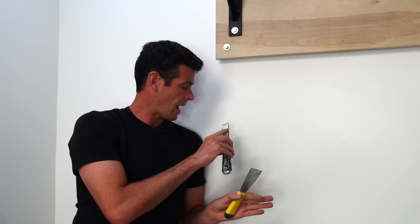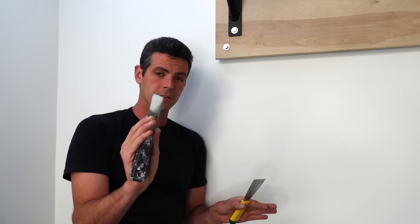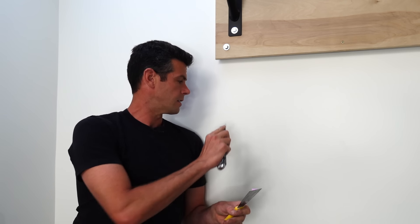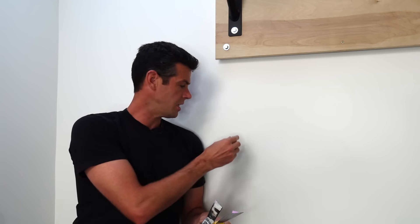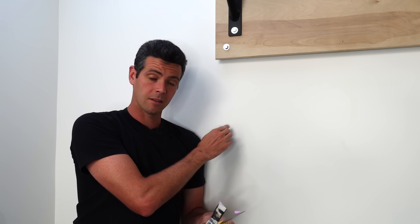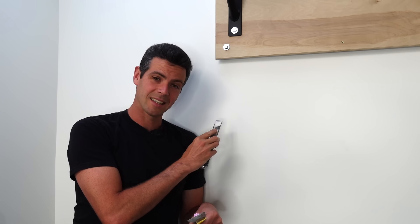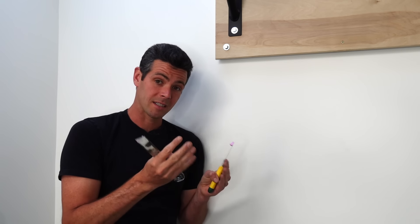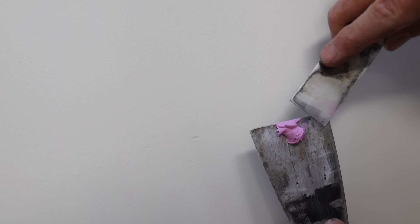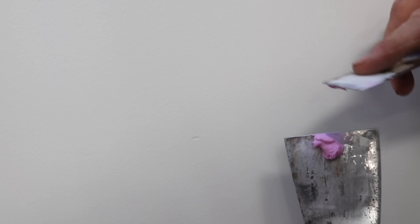A couple of quick notes before I actually fill this. The key here is to not actually touch the wall with your putty knife. As soon as you scrape your putty knife across the wall, you change the sheen of all the paint around the little thing you fix. So I'm going to be using as little of this stuff as absolutely necessary to fill these tiny little holes, because the smaller we keep the repair, the harder it is to find after.